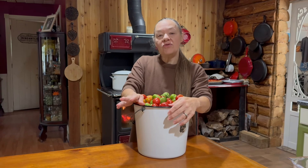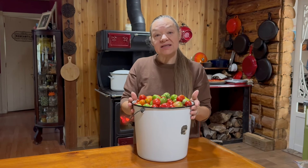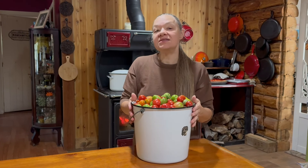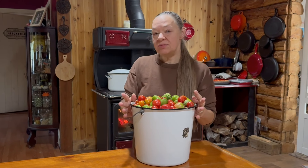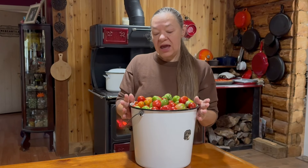Welcome back everybody! It's been crazy here over the last week — we have picked probably about six equivalent buckets from our tomato plants, both green and red tomatoes. We have our first frost this week.